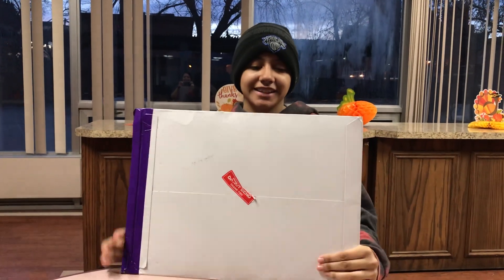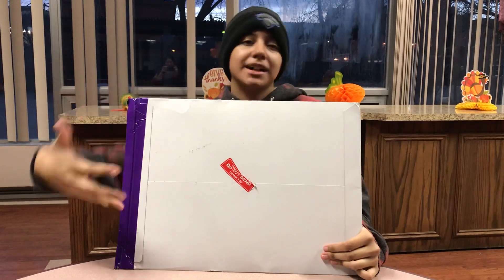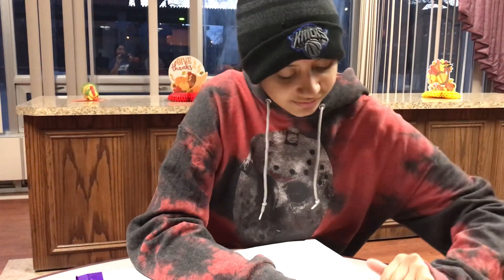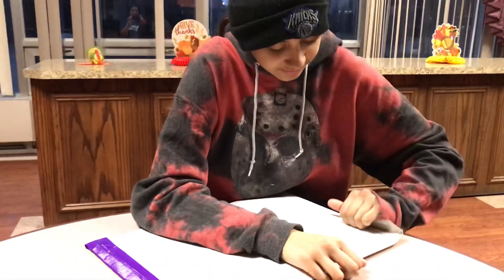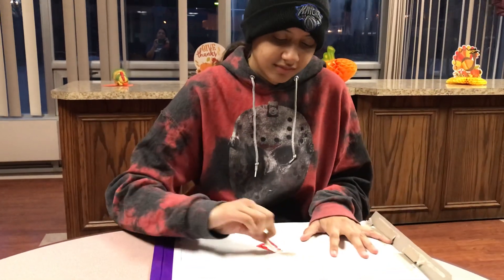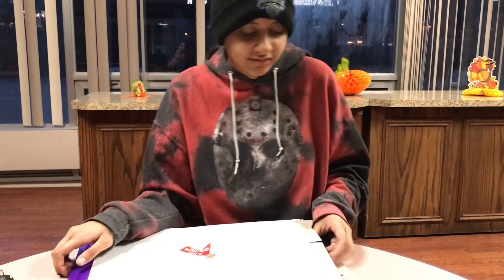Hey guys, I'll be unboxing the CPA Authentics mystery box. They had like four versions available or something — I did get the cheapest one. They had ones with props, ones with pops, and stuff like that. The cheapest one was $69.99 plus shipping. My shipping was $15 and some change, so about $85 something all together.